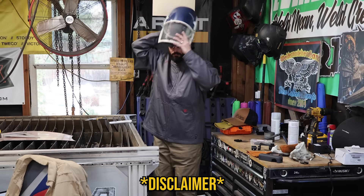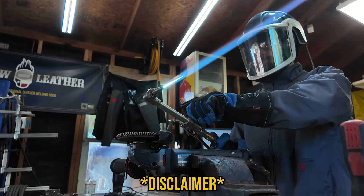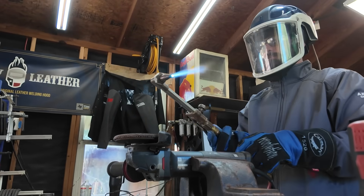Please do not attempt to perform any of the stunts or activities on weld.com as they are dangerous and could lead to serious injury. All stunts are performed by a semi-professional. Video submissions of any kind are not accepted by weld.com.